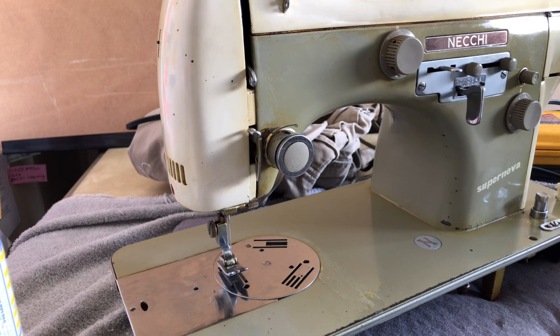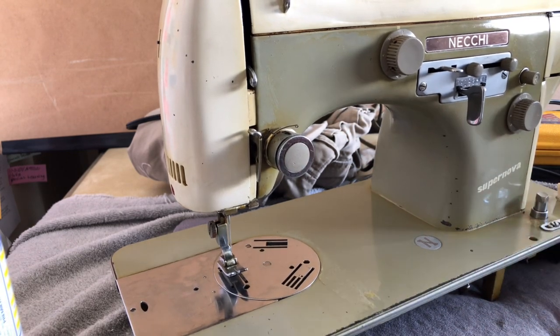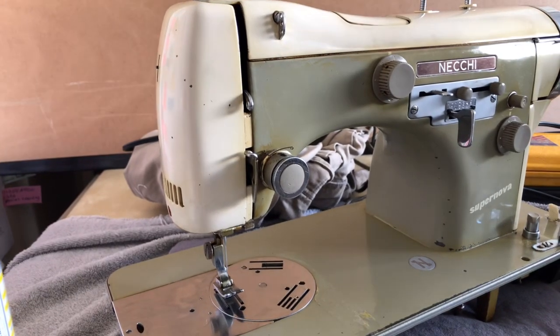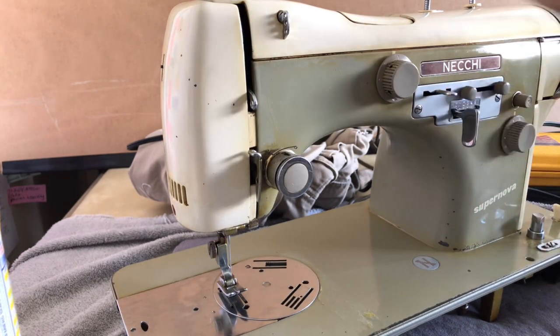Often many of you will have machines in dark colors — black was obviously a very popular, prominent color in sewing machines for a huge part of their history. But in this case, I have the Neki Supernova, which is done in a sort of sage green that looks a little olive in places because it's stained. The other color was a sort of ivory, sort of a cream — it was never a pure white. And for the first time in a number of days, I have some sunlight bouncing off the snow, so I've got really nice lighting in here.